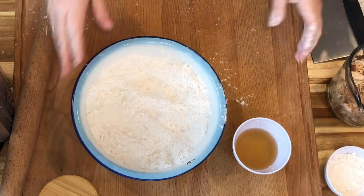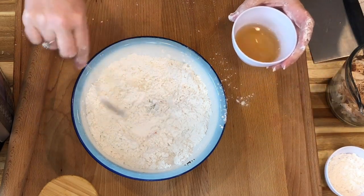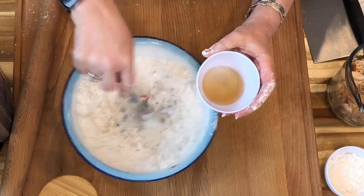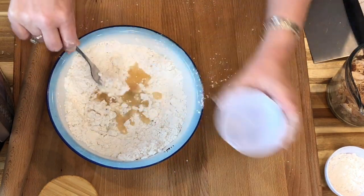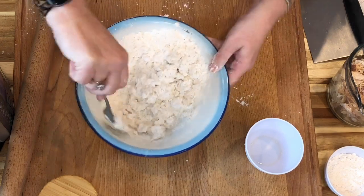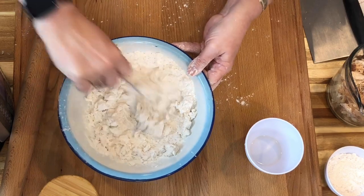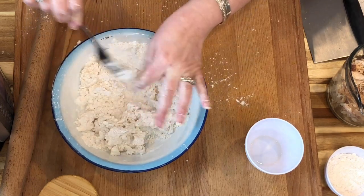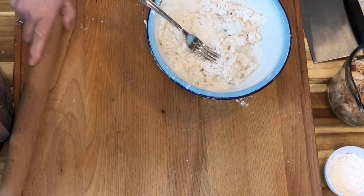I like to mix my dumplings with a fork. We have about a half cup of chicken broth and I'm going to add that in just a little bit at a time, not overworking things, just until it comes together and the flour starts to pull away from the sides of the bowl. There we have just a scraggly dough — it doesn't look like much, but I promise you it's going to come together and be a real thing of beauty.